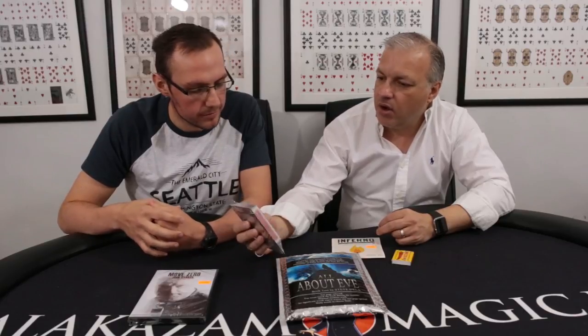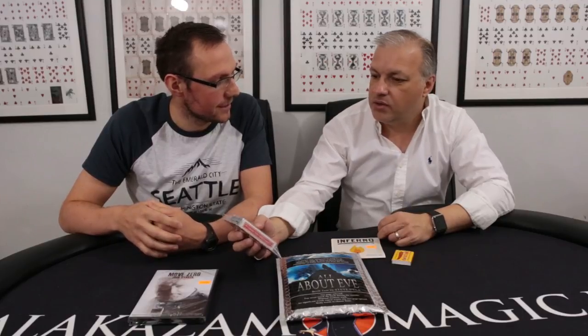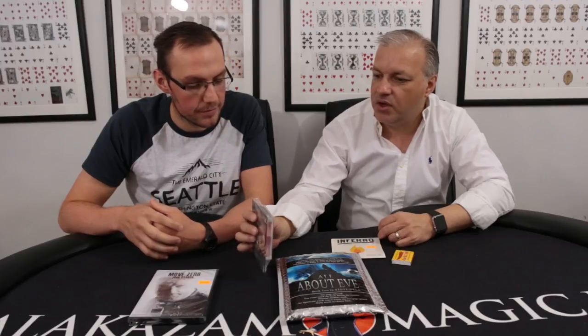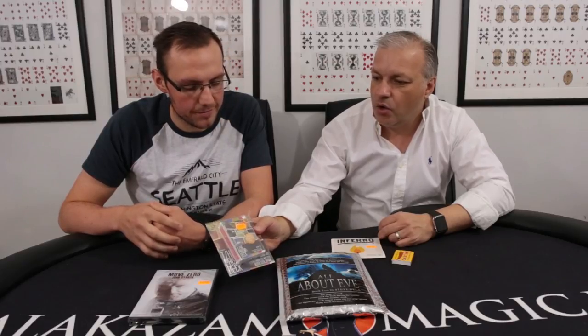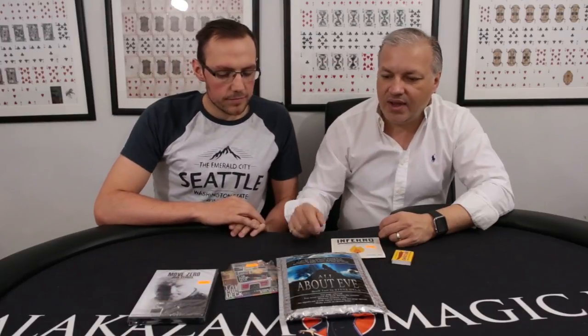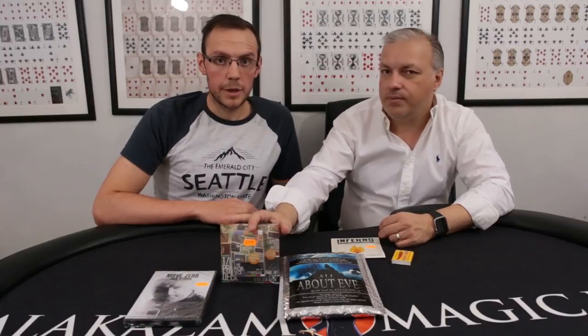I've actually got a Prism Deck. I did practice it, I did learn it, but I've left it at home. To be fair, I haven't done it in a while, so I mostly won't do it the justice it deserves. It is brilliant — it's an awesome trick and it's not very hard to do. So we'll drop the trailer in for Prism Deck right now.